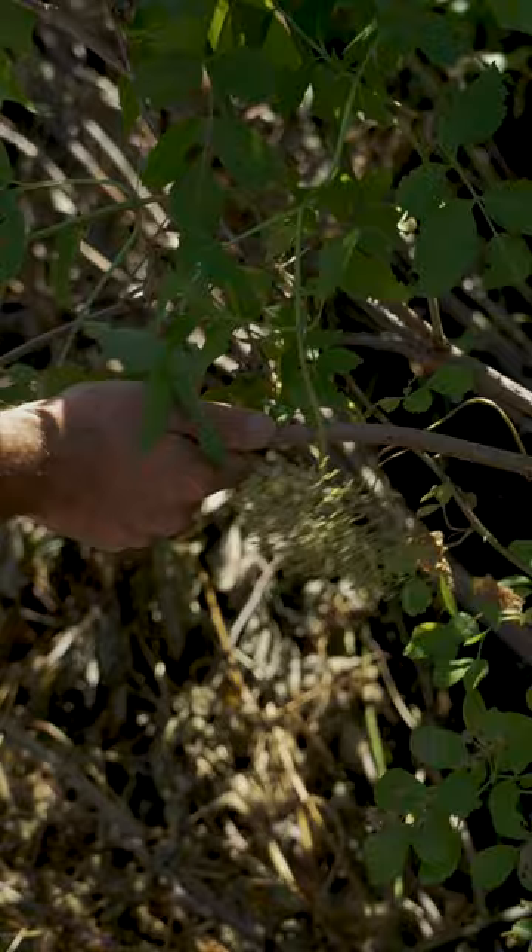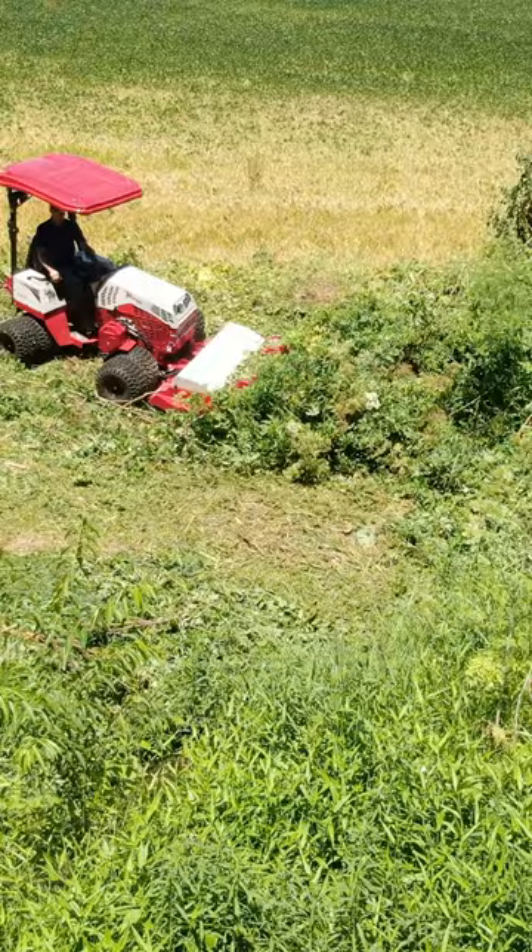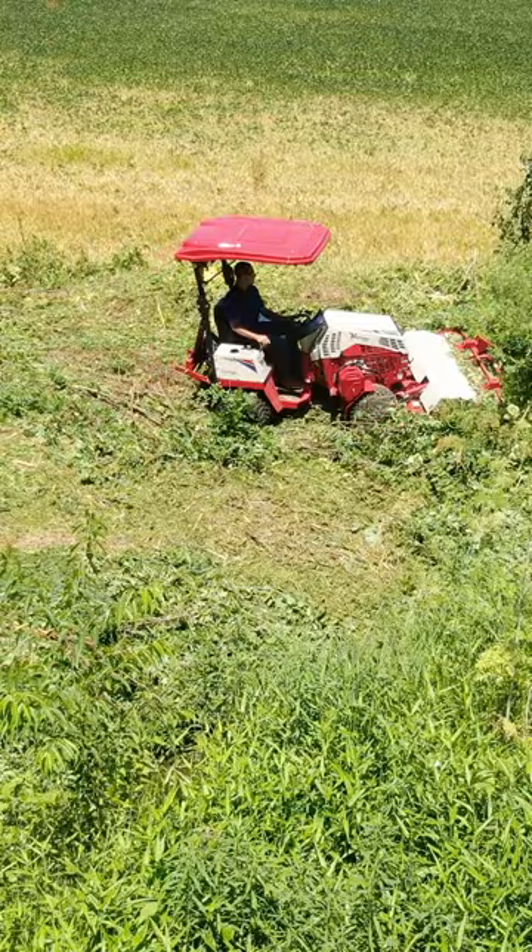We're gonna be able to go in and clear this stuff out pretty efficiently. If you let this go too long, you're gonna get a lot more big trees growing up and then you have to come in with a lot heavier equipment, so you always want to maintain this before it gets out of control.